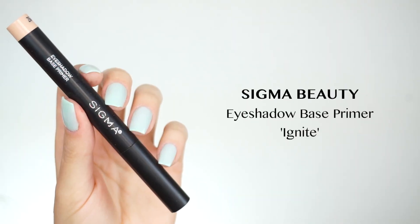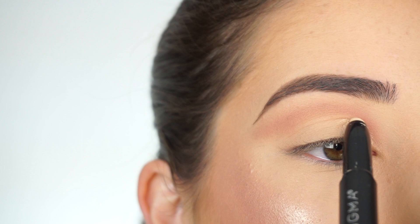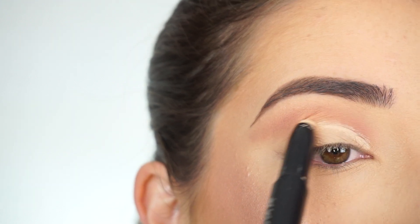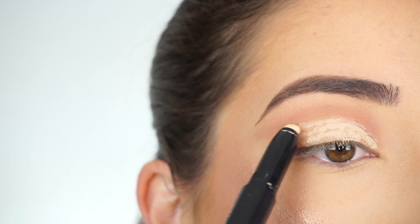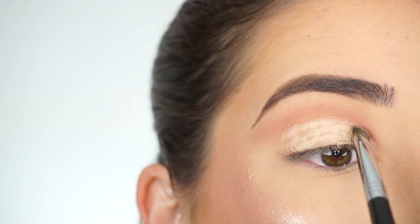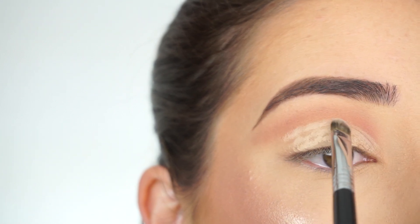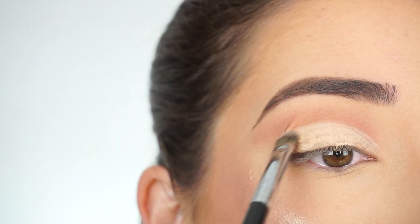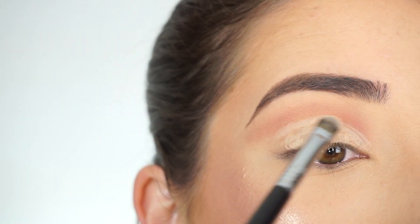I'm going into the Sigma eyeshadow base primer in Ignite, and I'm going to use this as a base for my lid — just roughly applying it onto the lid and cutting out that crease. Then with my Sigma F70 concealer brush I'm going to start perfecting the edges of the crease and blend out the base on my lid.